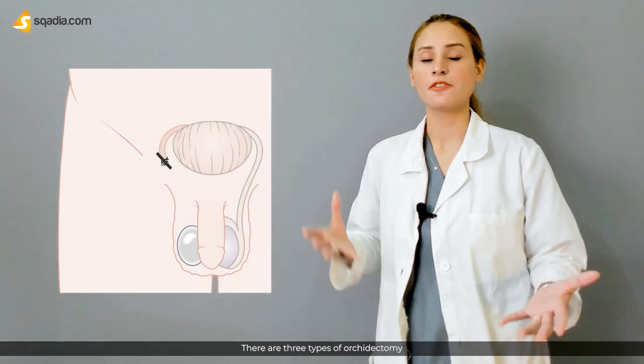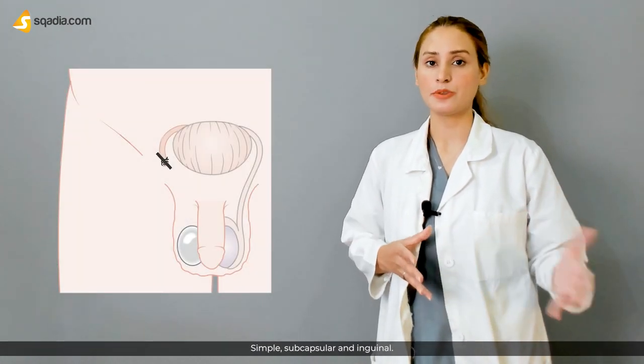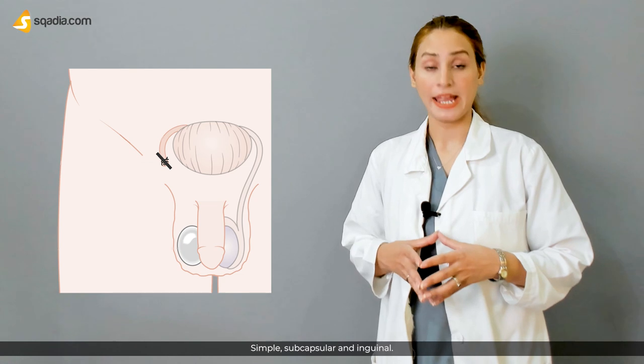There are three types of orchidectomy: simple, subcapsular, and inguinal.